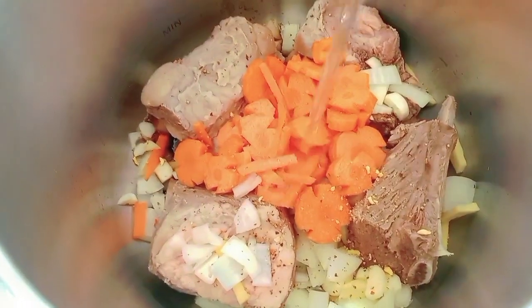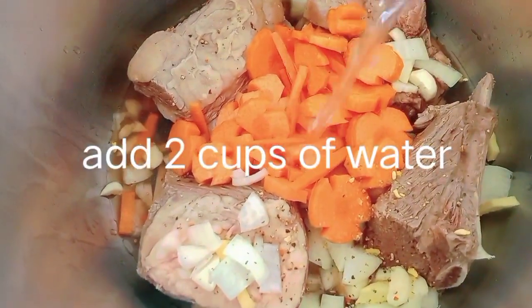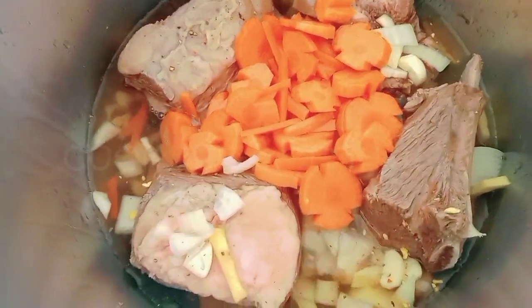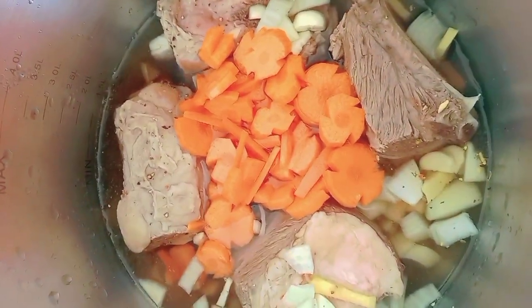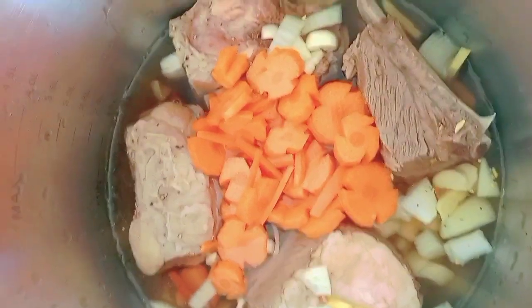Add water, steam it with salt until maluto. I put water — ilagyan ko ng tubig na inestimate ko lang — until maluto. Cook for 25 minutes.